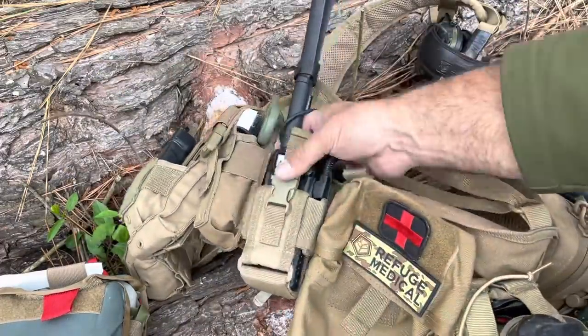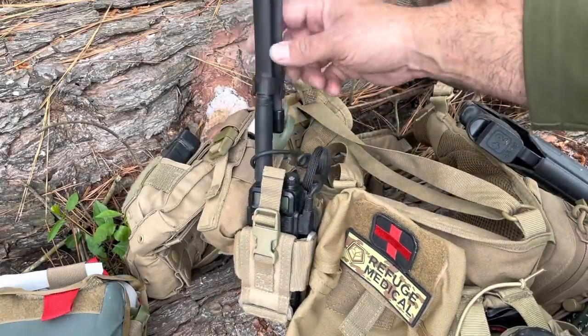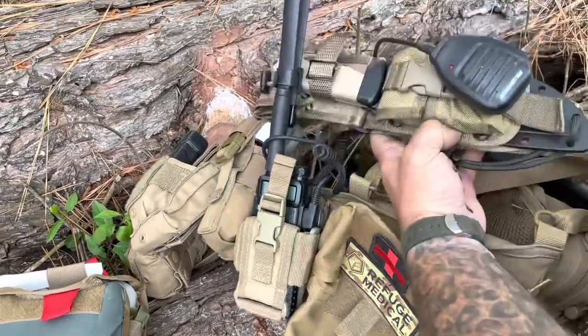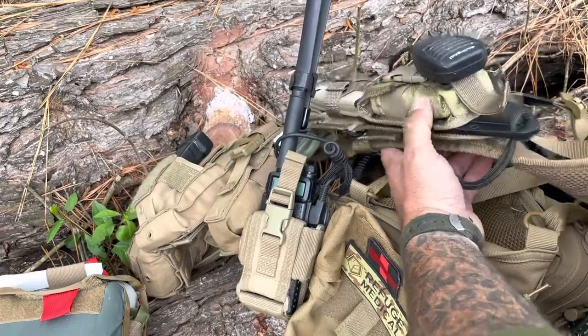And lastly, Como: the ever-present Baofeng with a cool-guy folding antenna. It runs up to a little microphone that's living on the SE6 bushcraft knife.